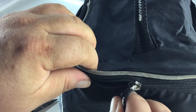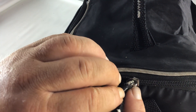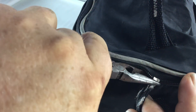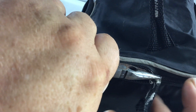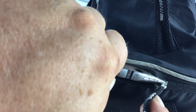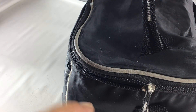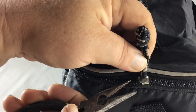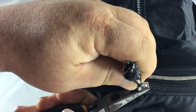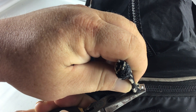All you need to do is where the zipper closes on this side and where it opens on the other side, take your needle nose pliers and put it right there on the back where it closes and pinch it. Pinch it pretty hard, but don't do it too hard otherwise you might make it so the zipper ends up sticking. Then take your needle nose pliers on the other side and push down on the part that closes the zipper.